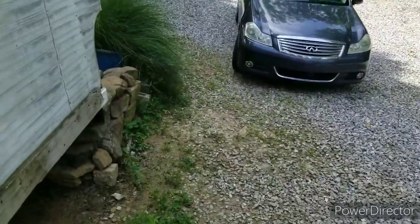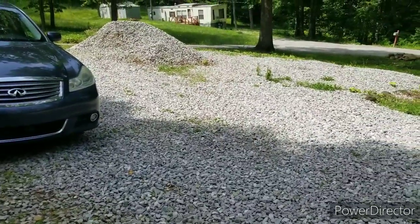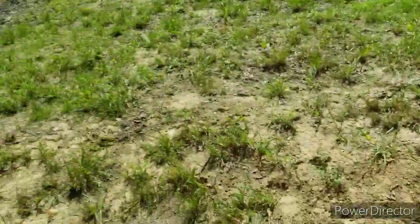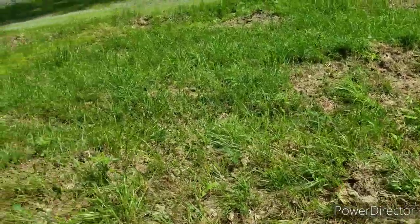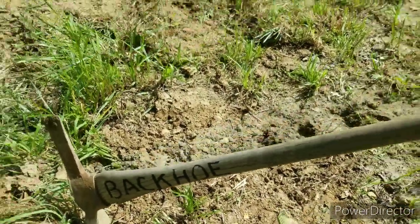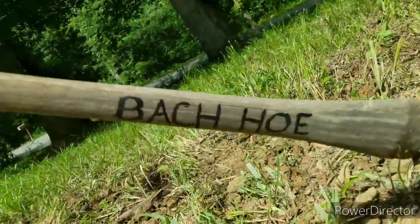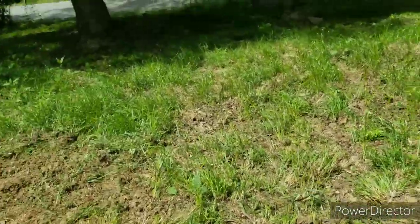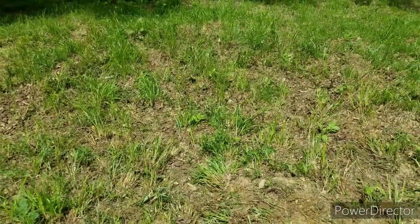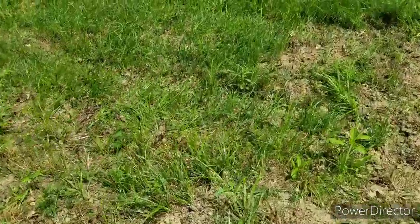Good morning folks, it's Monday morning, about 10 o'clock. I'm gonna do some backhoe work and do some grading out front here. Let me show you my backhoe — see, it even says so: backhoe. For those people that might speak another language, I got backhoe. I'm backhoeing all these little tractor marks from when I spread the dirt. It makes it real bumpy and I want to be able to get over here and ride my mower to keep this grass down.